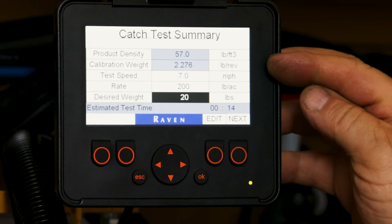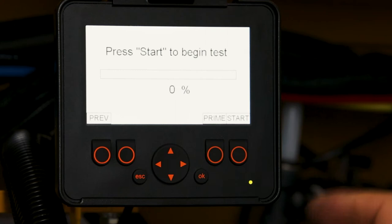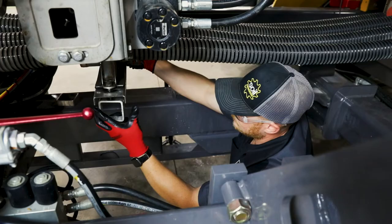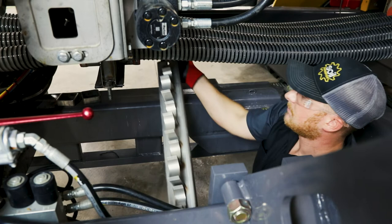Once all that is correct and what we want, we'll go next. This brings us to the calibration page. It allows us to prime the meters — we will push the prime button and the meters will turn.